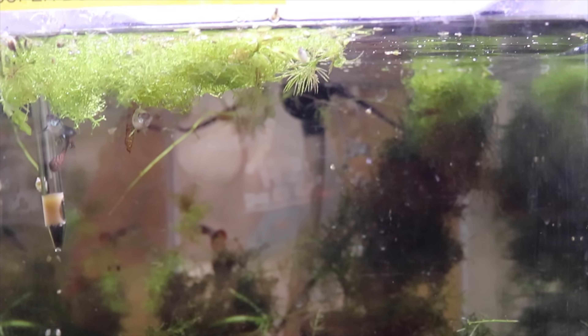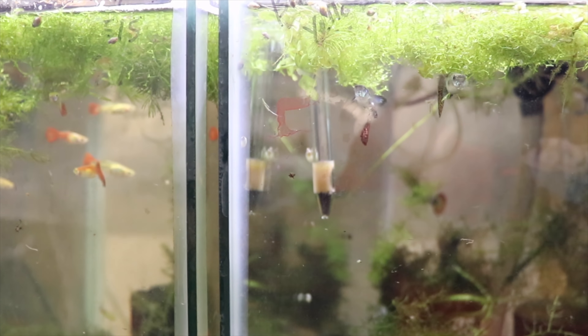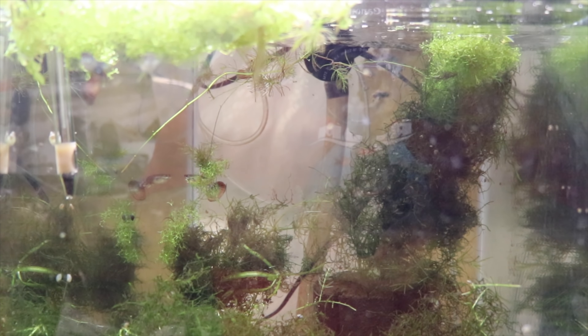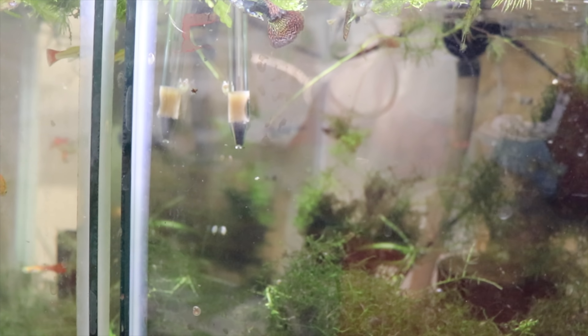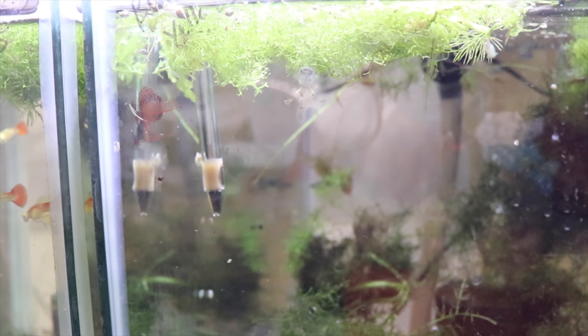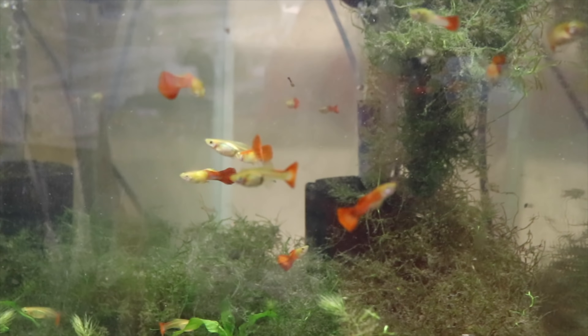Here are the super dumbo dragons — I also got these from Phil at Tamed Waters. These guys haven't dropped fry yet and I'm starting to get a little concerned. They look quite healthy, and it's possible they've dropped fry and eaten them all, but I doubt it with all the cover in there. I may need to talk to Phil and see if he has any suggestions.